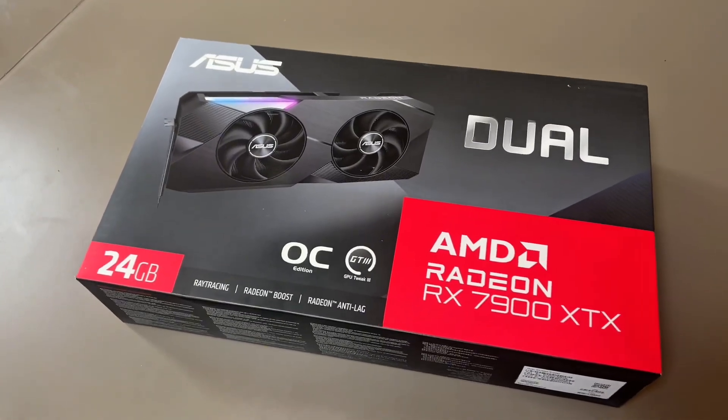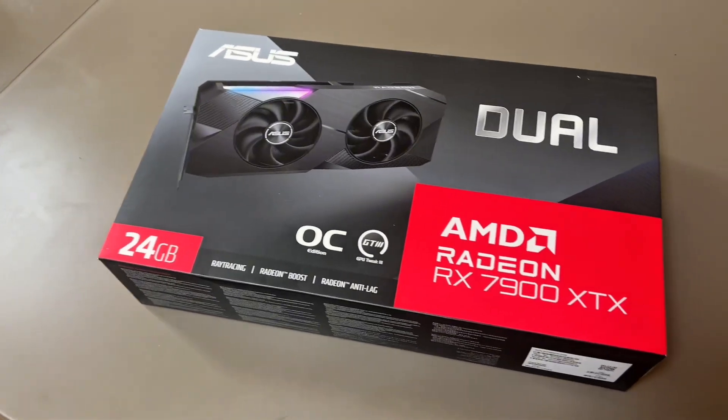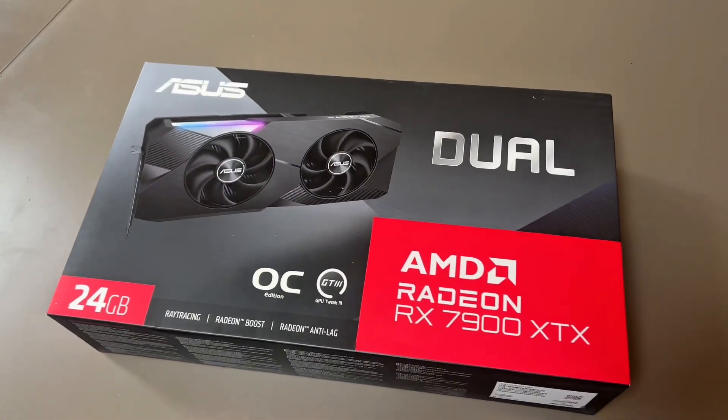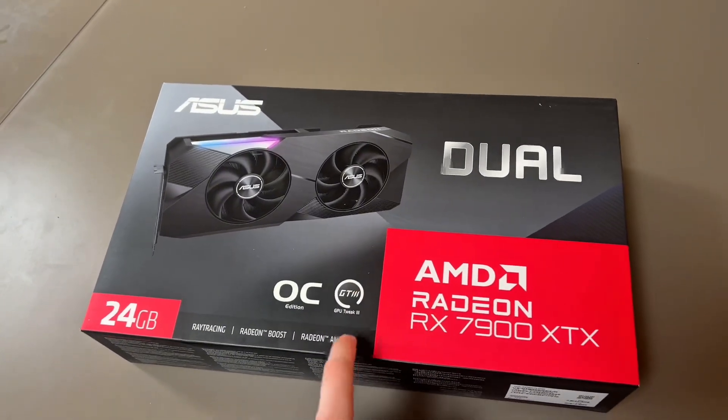Originally I wanted to go for an RTX 5070 Ti, but the prices were absolutely insane. NVIDIA is just impossible to get now, so I've decided to go for Team Red for once. This is my first ever AMD GPU.